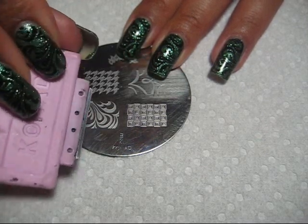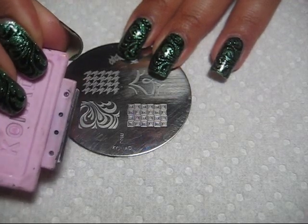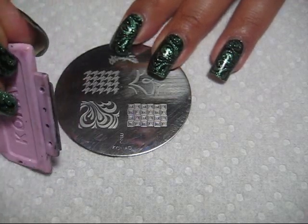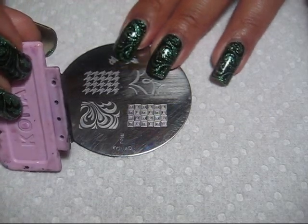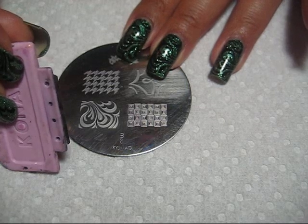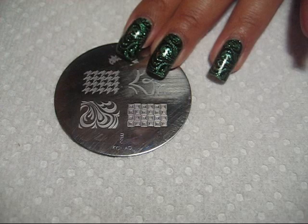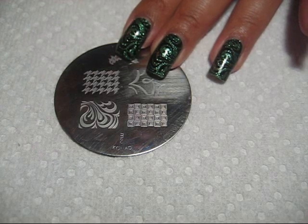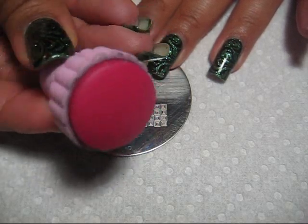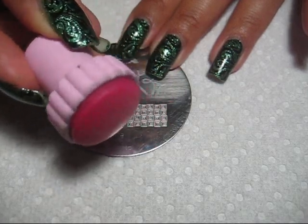You do the scraping with the little scraper. Most Conad sets come with a metal scraper. This can scratch the plates a little bit — I don't mind because it doesn't affect the way the plate works, but if you don't want to scratch your plates, you can also use an old credit card or a gift card. Then you pick up the design with the stamper and stamp it on your nail.